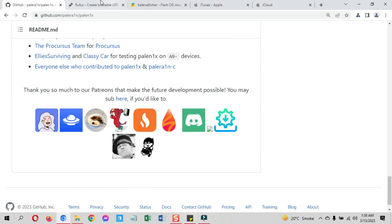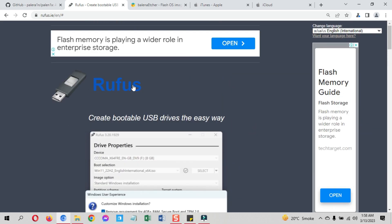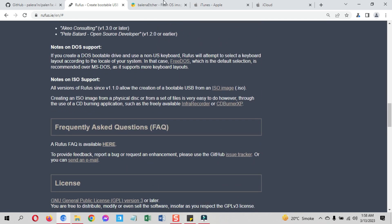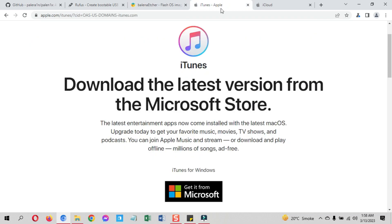There are prerequisites you need to download before you start the Palenix Windows process — some tools you need to have on your Windows PC. First, you need to download the Palenix ISO file, as you used to do with the checkra1n Windows jailbreak. Then you need to download a bootable tool to make it bootable. I do not recommend using Rufus — it did not work for me — but you may give it a try. I suggest using the Balena Etcher tool. Moreover, you also need to have iTunes and iCloud installed on your Windows PC for this jailbreak.